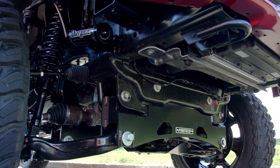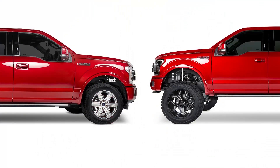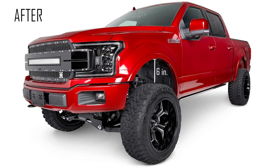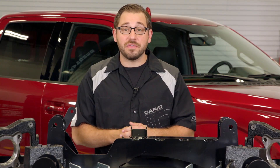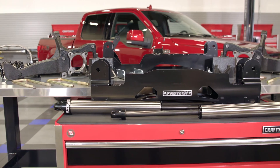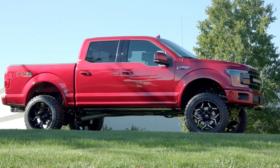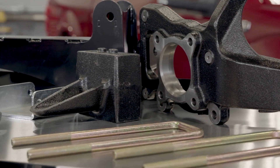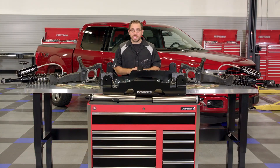This is Fabtech's 6-inch lift kit for all 2015 and up Ford F-150 4-wheel drive trucks. This kit is perfect for the F-150 owner that wants to lift their truck and also increase its off-road performance. The kit we have here today is the top-of-the-line performance model, but depending on your budget, Fabtech also offers two other basic 6-inch lift kits that will still give you the height you want for a lot less cash. So if you can't swing this kit, head over to the site and check out their basic 6-inch lift kits.